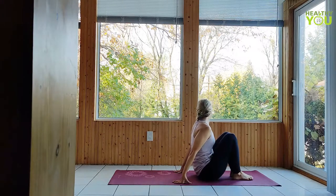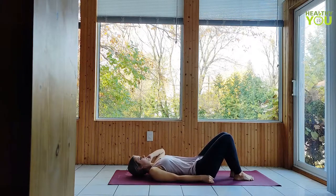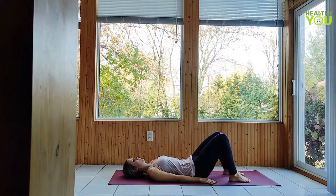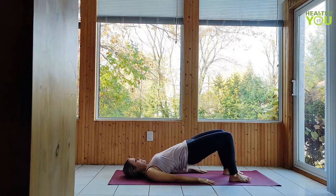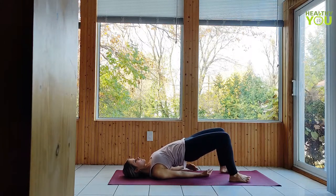Knees bent, feet hip-width apart, arms at your sides. Raise the hips to a bridge pose, squeezing tight through the back of the legs. You can deepen the pose by squeezing your shoulder blades together and clasping hands beneath you.